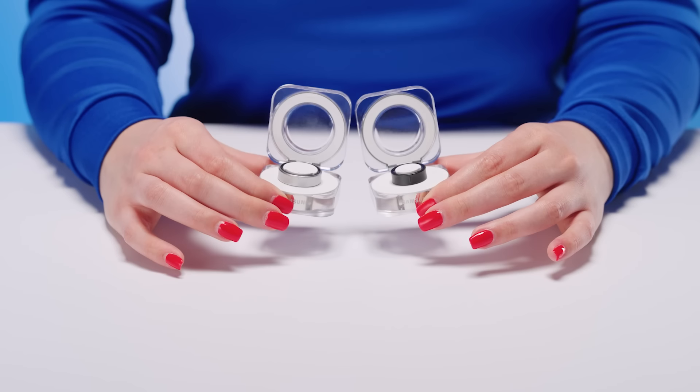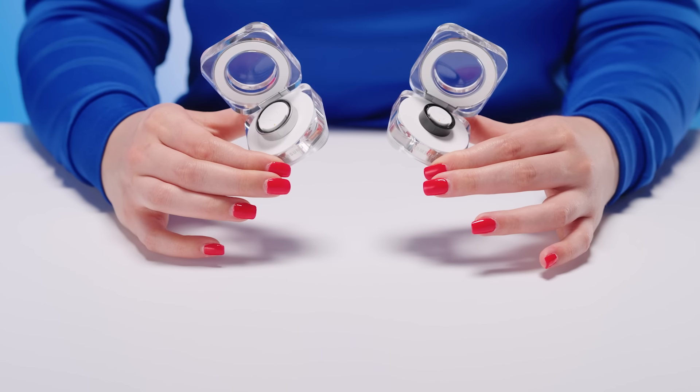I had so much fun talking about the new Samsung Galaxy Ring and I cannot wait to get my hands on one so I have a deeper understanding of my health. If you want to connect with an expert like me, click on the link below. Do I get to keep this one?